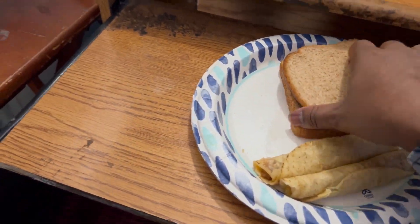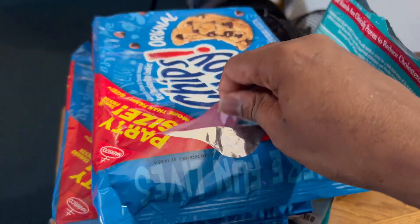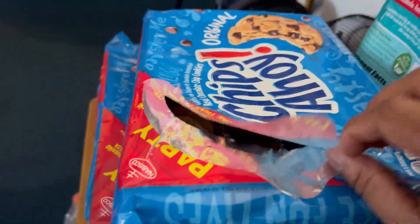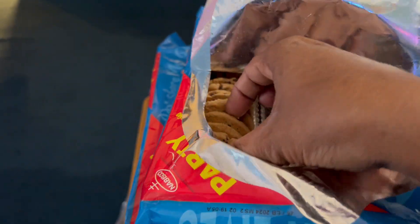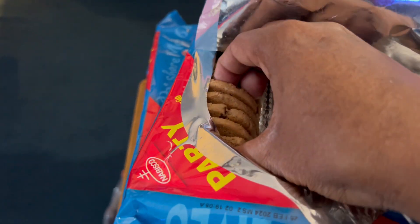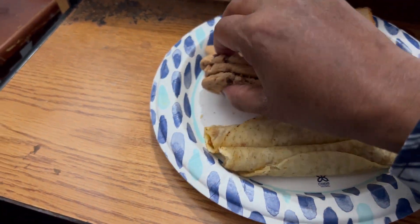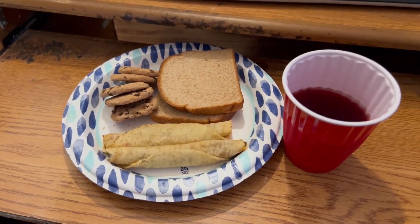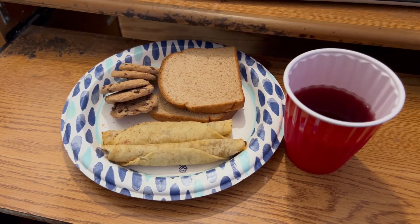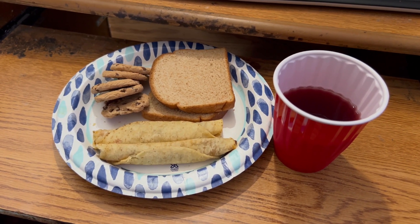I don't want the fan to freeze the food — tilt that up, I don't want to freeze the food. Let's grab some of these Chips Ahoy chocolate chip cookies — a few of these. I can add that with this, and this is pretty much my breakfast. There you go, and now it's time for me to eat. Thanks for watching, hope you enjoyed the video — and maybe you can fix a plate like this real soon.